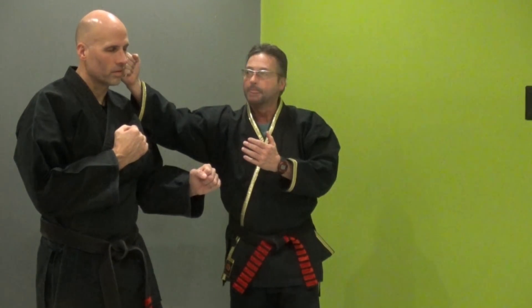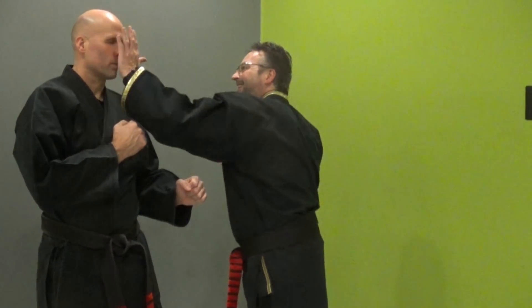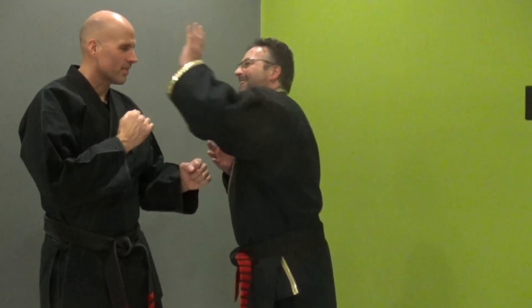The punch to the flat of the face is okay, but let's talk about what's much better if we're going to hit the head — what gives you much more bang for your buck. Palm. Palm to the nose, right there. That could get a lot of results.